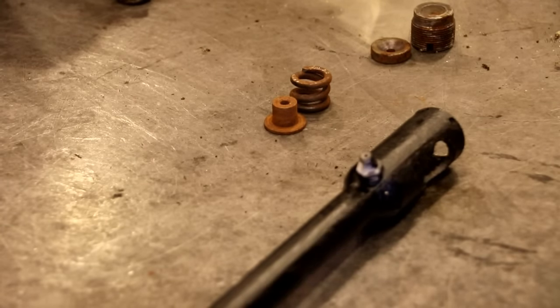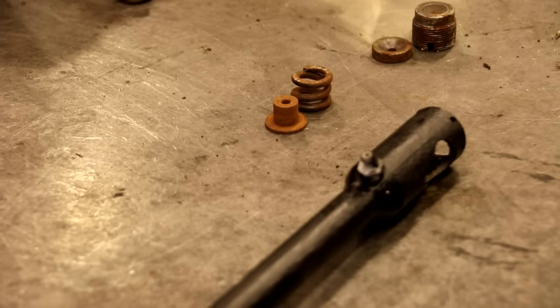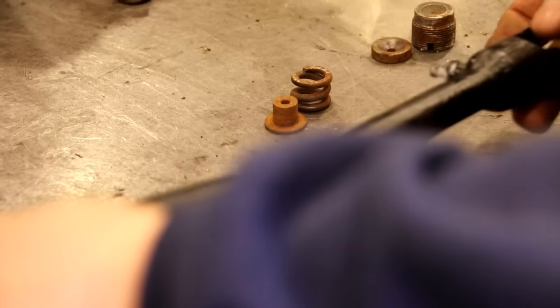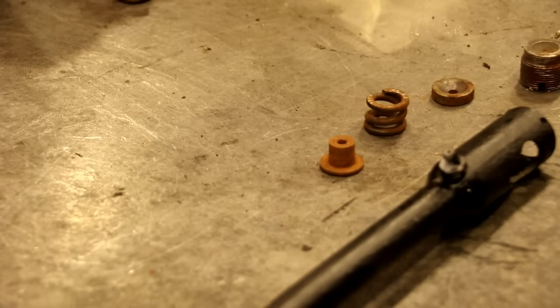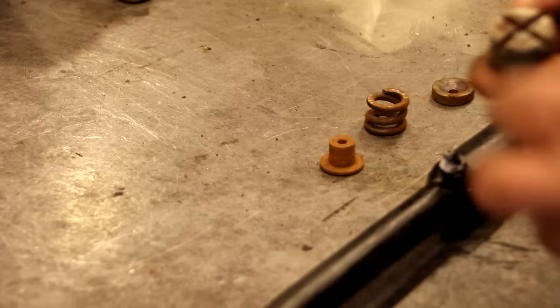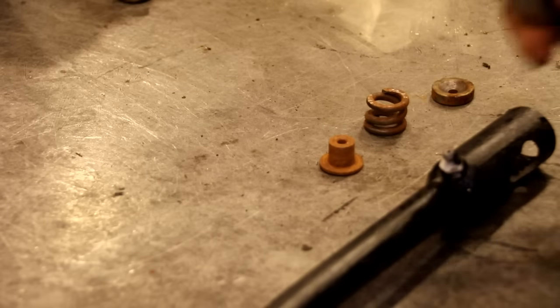We're kind of jumping around today on a few different things, trying to get the chassis loaded up with everything. We just covered the shock washers and now we're going to cover the drag link — this is the bell crank end. These are the parts that are going to go in there. We've got a new old stock sealed kit so we're going to use those parts because some of the originals were damaged. I get a lot of questions about this nut right here.